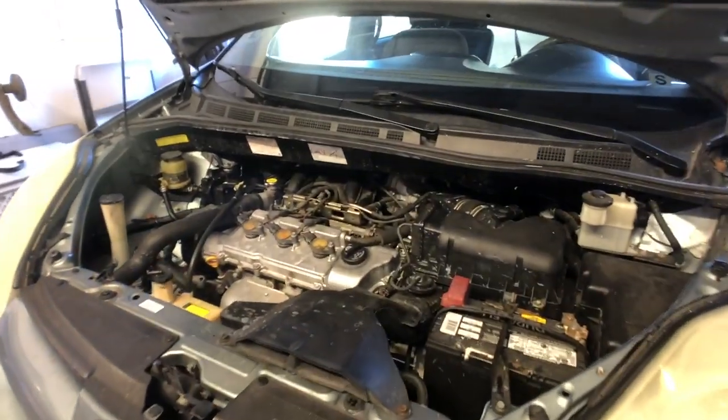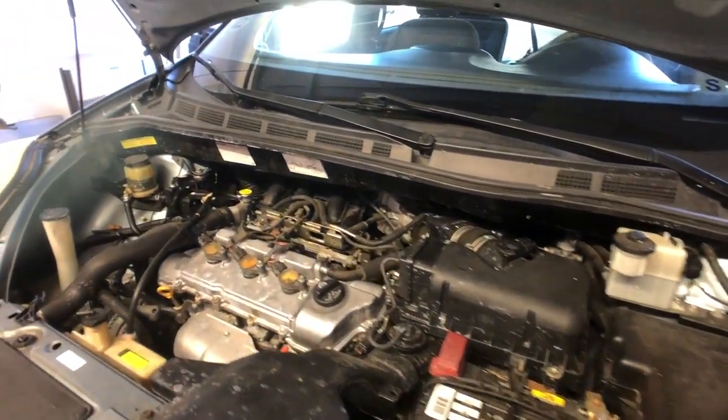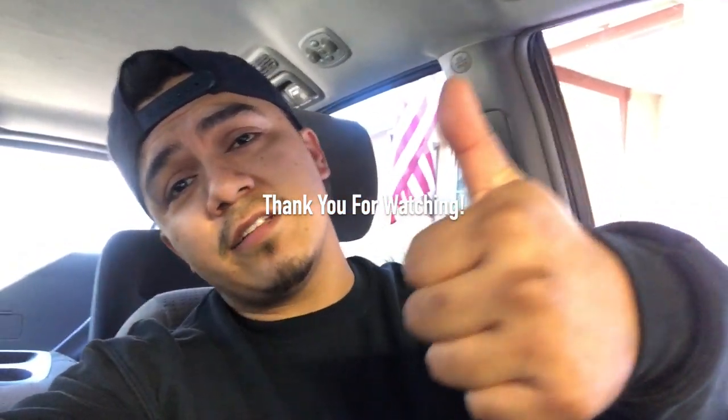Alright guys, that's it — 2006/2007 Toyota Sienna with the 3.3-liter engine. We bleed the system, there's no more overheating, everything is fixed on this one. We got it done — spark plugs, thermostat, bled the system. Now all that's left is to give it a good test drive. I cleared the check engine light so there are no more codes. After this we get paid and move on to the next one. If you made it this far to the end of the video, I want to thank you guys for watching. Don't forget to drop a big thumbs up — that's gonna help the channel grow. If you're new here, hit that subscribe button and hit that little bell so it'll let you know when I drop new videos. That's it homies, I'm out. I'll see you guys on the next one. Peace.